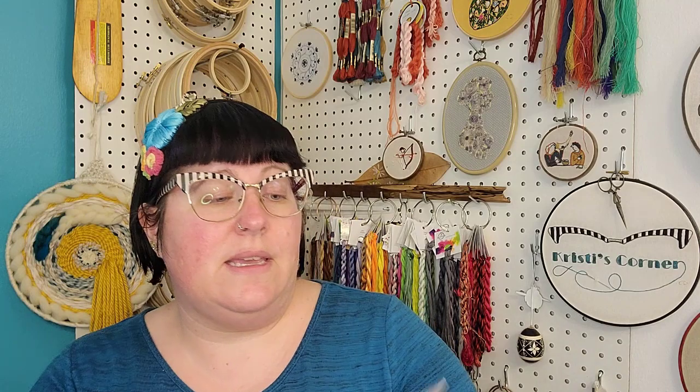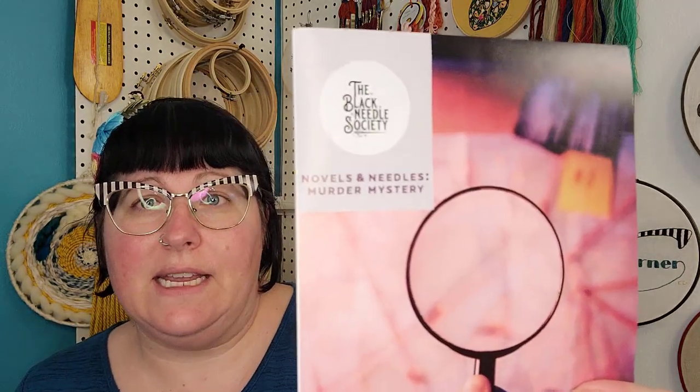Then I got two things in the mail. The first thing I got was the Black Needle Society Novels and Needles Murder Mystery box. I had mentioned this before — I bought this in October or November because I love me a mystery. Mysteries are essentially the only thing I read these days other than work reading, and they're one of the few things I watch other than Flosstube. Murder mysteries are kind of my thing. I'm a cozy mystery girl.